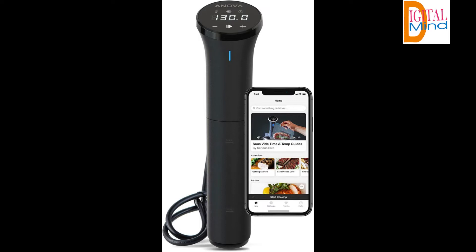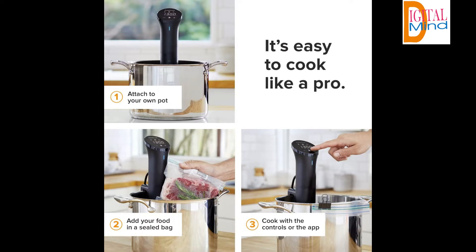Sous vide cooking offers the perfect level of doneness for chicken, fish, vegetables, eggs, beef, lamb, pork and more. The ability to lock in flavor and moisture during the cooking process results in texture and taste that is second to none.